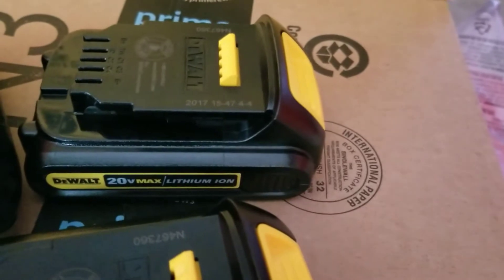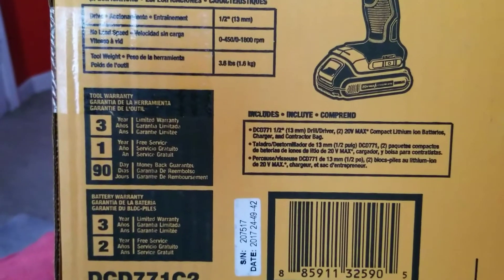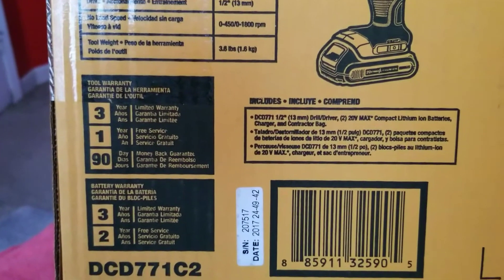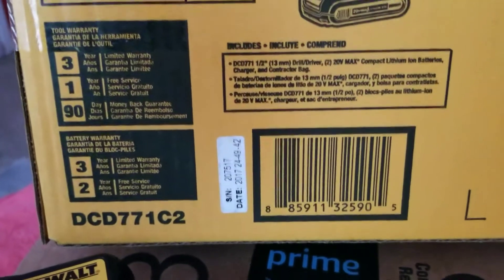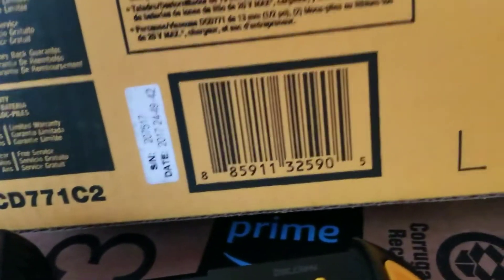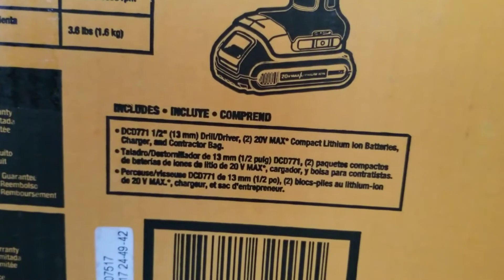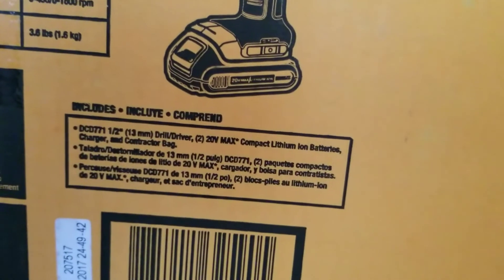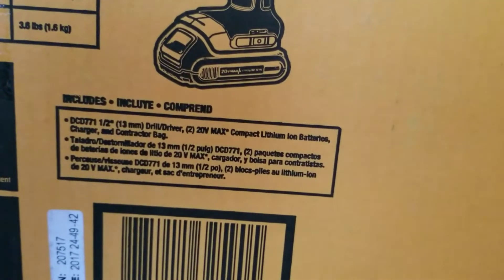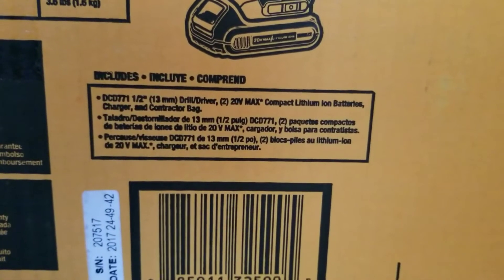Let's go over the specs. It comes with a two-year free service and three-year warranty. This is the DC771, a half inch / 13mm drill driver, 20 volt max. It comes with two compact lithium-ion batteries, a charger, and the bag as I mentioned.